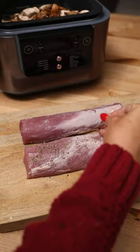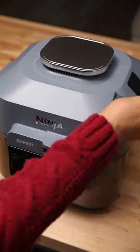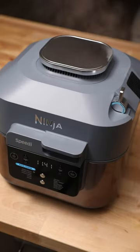Started with the risotto and the broth on the bottom and put our seasoned veggies and pork on the crisper tray. Just set the temp, turn it to the speedy meals function.